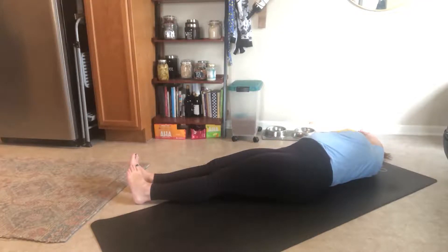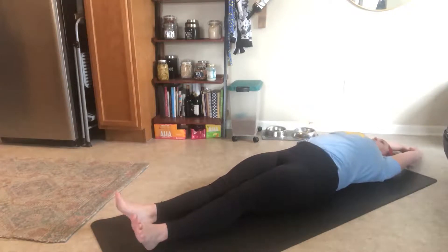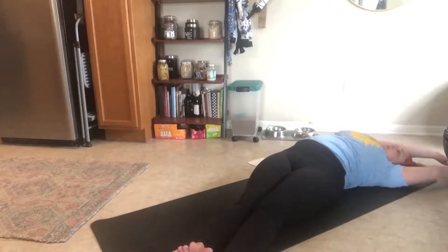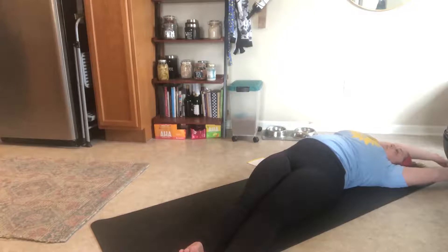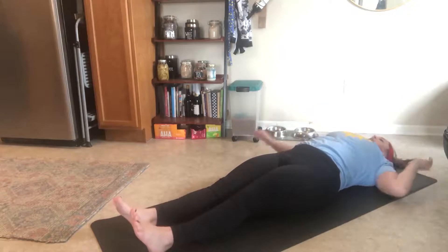Come back to center. Do the same thing to your left — walk your feet over to the left side of your mat, your hands over to the left side. Inhale here, exhale here. Come back to center.